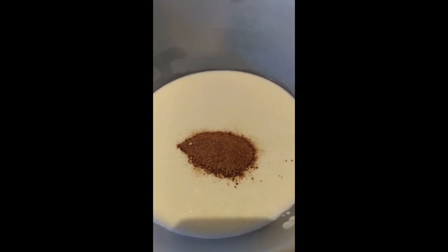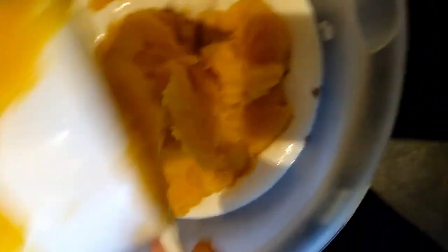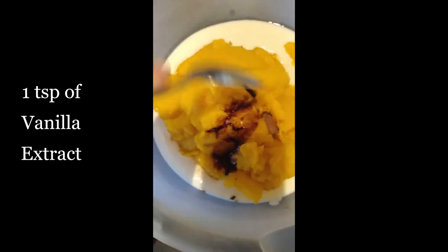Turn your burner on to medium-high, quickly cook the spices, then turn it off. Once it's cool, add it to your mixing bowl. Now add one teaspoon of salt to your mixing bowl — the salt is really going to bring out the sweetness of your pumpkin pie and also the flavors of the other spices. Now add two cups of pumpkin pie filling, your extracts, and one half cup of unsalted butter — which is eight tablespoons.